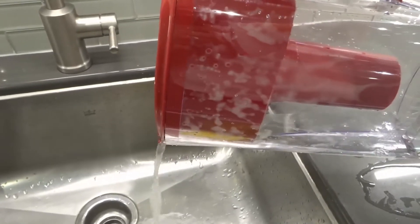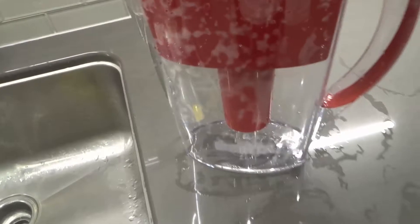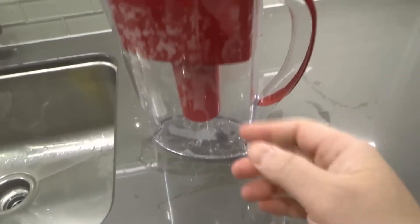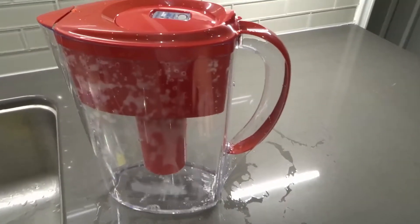I'm just going to let any remaining water drip through really quickly, and then I'll show you the specifics of the filter. I'm going to take the filter out and show you all about it.